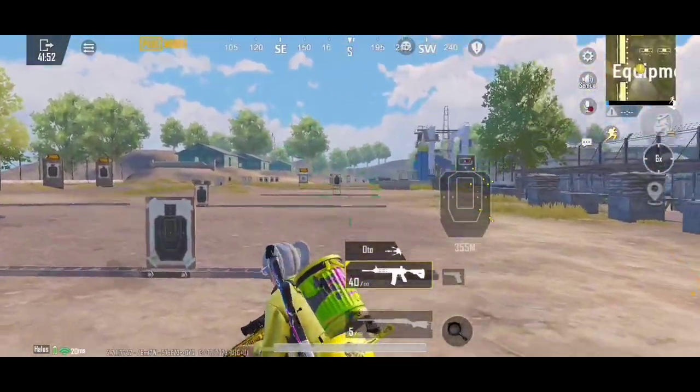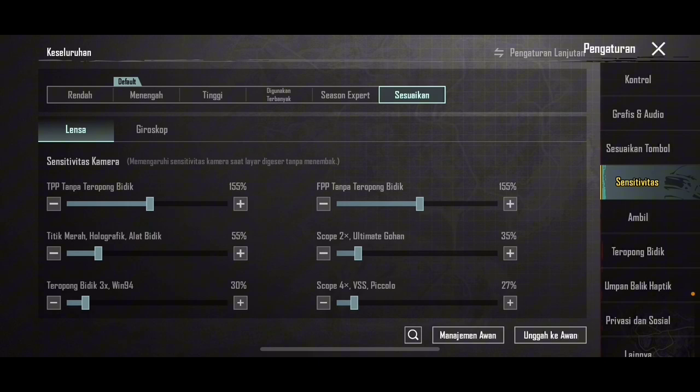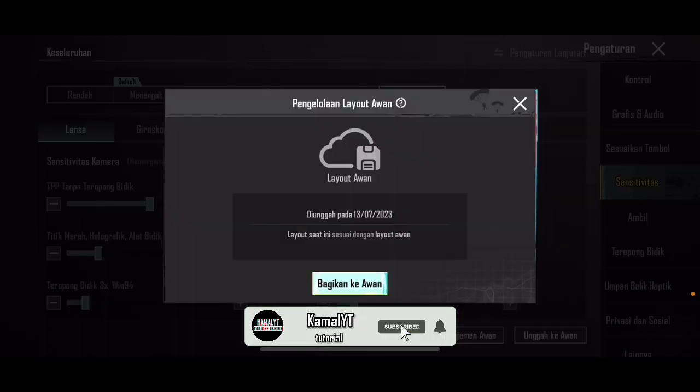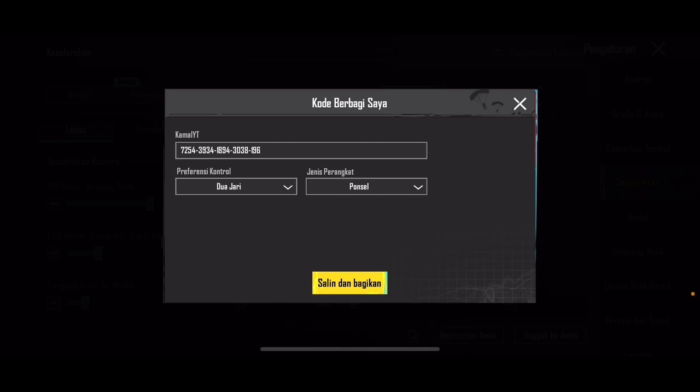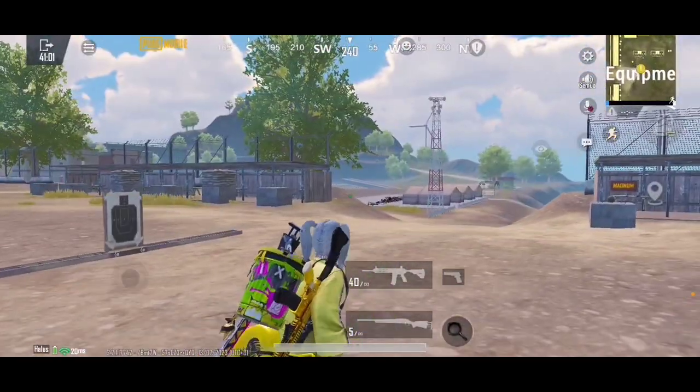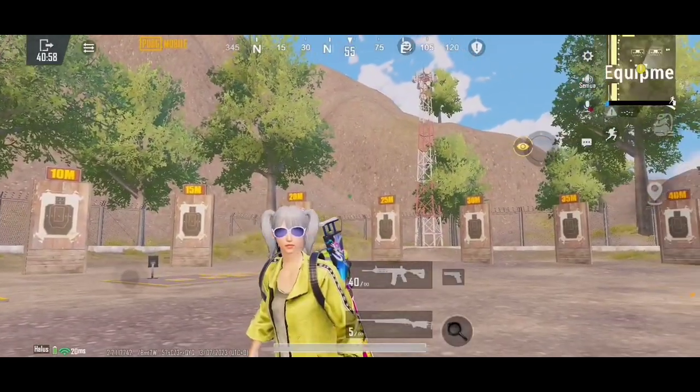Oke guys, jadi itu aja gue rasa udah cukup banget ya, setelah gue nyari sensitivitas tadi dan akhirnya gue sudah menemukan sensitivitas yang pas untuk PUBG Mobile 2.7. Ada caranya gak bang? Ada, kapan di-upload? Gue bakalan upload next video setelah ini, gue bakalan kasih tau gimana cara gue nyari sensitivitas. Jadi buat kalian yang belum subscribe, ditekan dulu tombol subscribe-nya, di like, dan juga nyalakan tombol loncengnya. Disini gue bagi kode sensitivitas yang terbaru di PUBG Mobile 2.7. Thank you yang udah nonton video ini sampai habis, see you next video, bye bye.